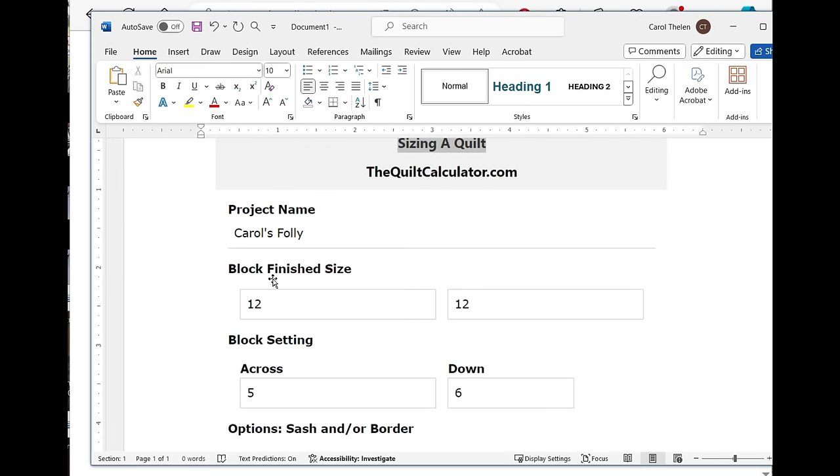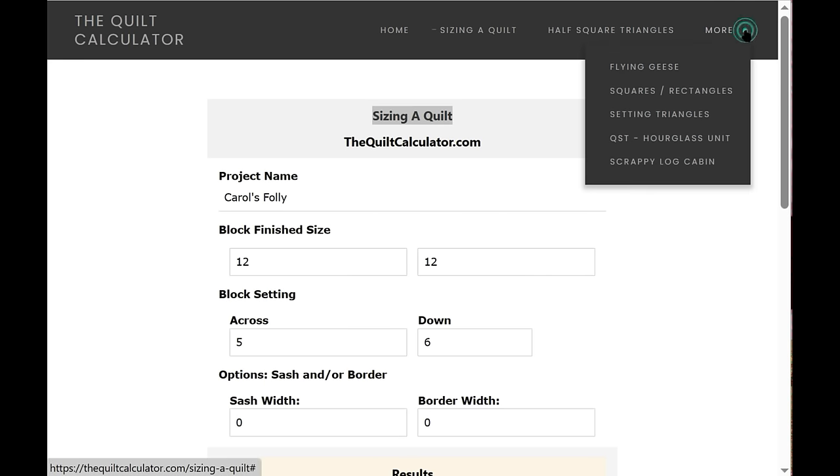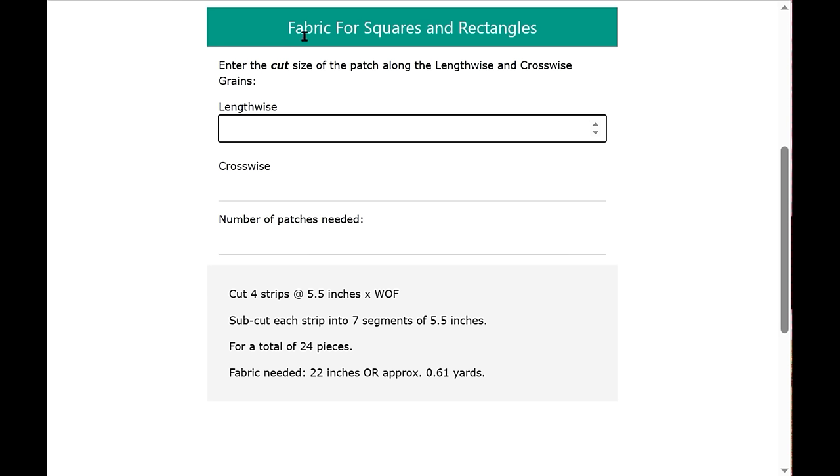Before, when I tried to print directly it would just print blank copies — that didn't work. Now I'll go through the other calculators briefly. Back on the home screen, let's look at Squares and Rectangles. This calculator finds the fabric you need to cut squares or rectangles — any four-sided figure. If you're using AccuQuilt, just measure your die's length and width and enter those as cut sizes.